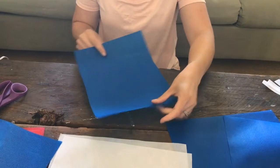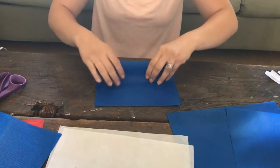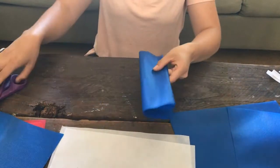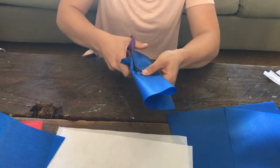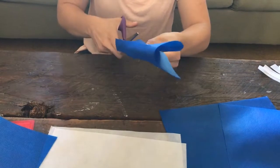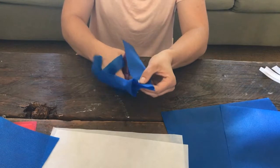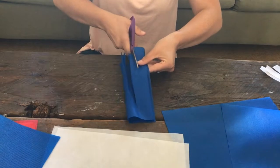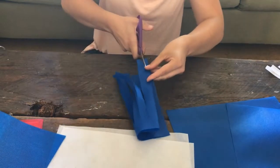Take one of those 12 by 9 inch sheets and fold it twice — fold it in half, then fold it in half again. Then take your scissors and cut all the way up to the top, leaving about an inch at the top. You could leave a little bit more; it doesn't really matter. This doesn't have to be perfect, so that's the good thing about this craft — super easy.